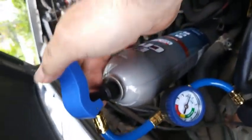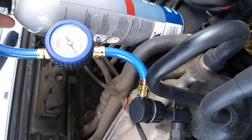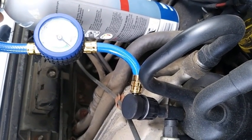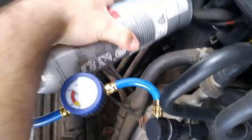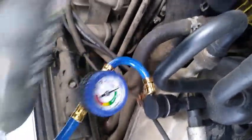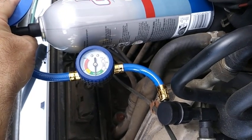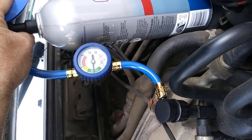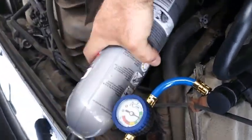Now with the engine running, you're going to press down on this button to release the gas. You can see it's allowing the refrigerant to go in. You're going to let it flow in for a few seconds and then let off — you can see it's building up. You can feel the can getting kind of cold, so go ahead and shake the can a little bit. You don't want to hold it for longer than 10 seconds, then let off and shake the can again.